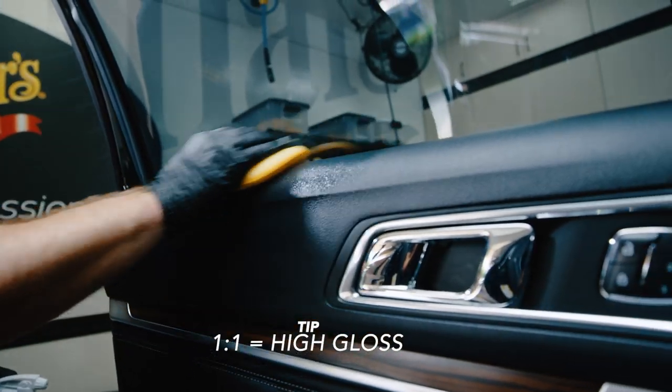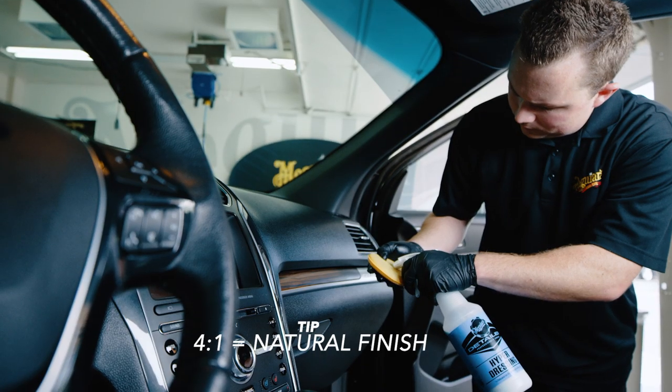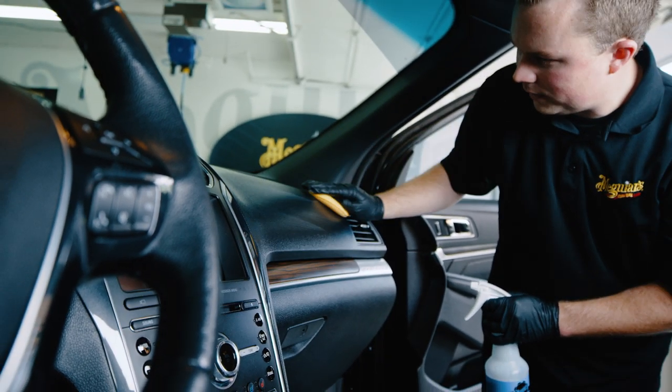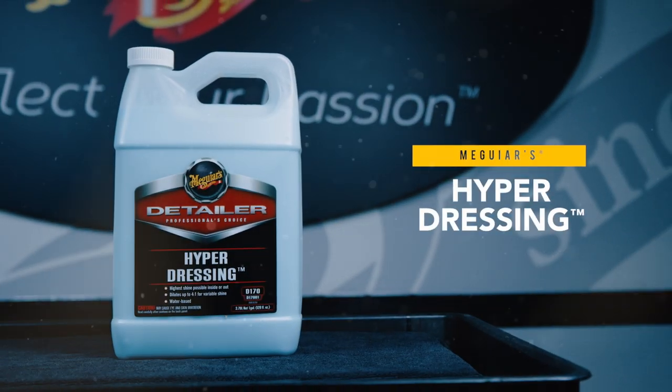Hyperdressing can be diluted one-to-one for a high-gloss appearance or up to four-to-one for a more natural finish. So no matter what type of appearance you're looking for, hyperdressing is ready to put the final touches on your vehicle.